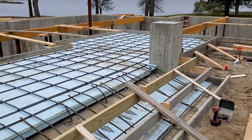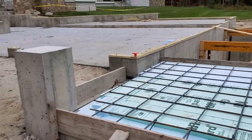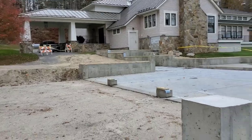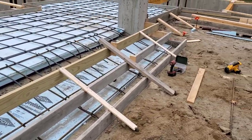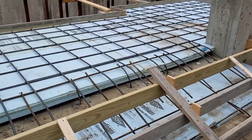We're gonna get this poured hopefully tomorrow — 4,000 PSI. It gets two-inch blue stone over it. Kind of like that patio up there, which has two-inch blue stone all over it. Same thing here. So we'll get this all formed up, get it ready, figure the concrete, and get it poured tomorrow.